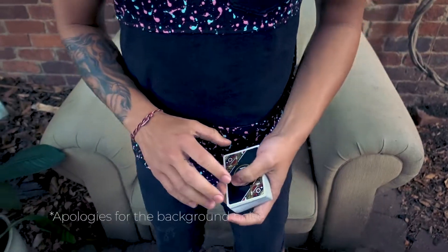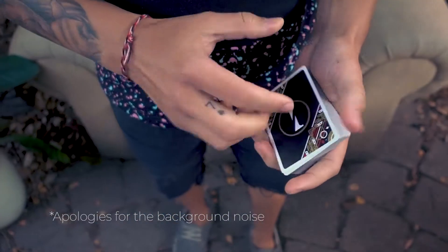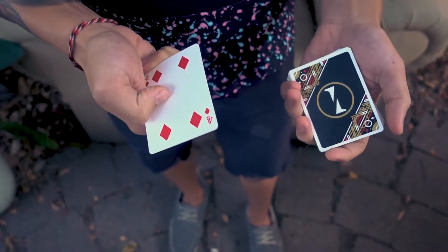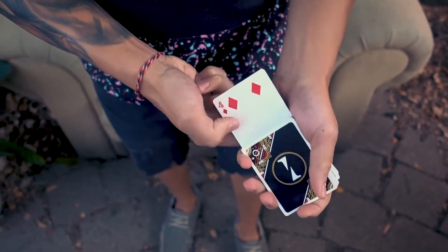This is the tutorial for the push change — I think it's called the push change, I'm not exactly sure. What you need to do is grab a double in any way you like. I use the Stuart Gordon double, which there are tutorials on YouTube for it. Then you just place the double somewhere in the deck like this.